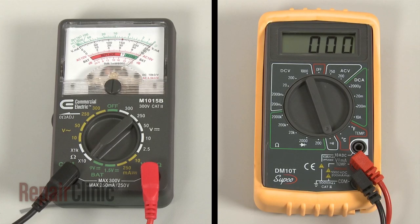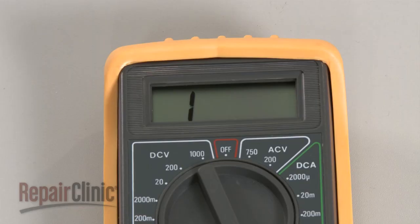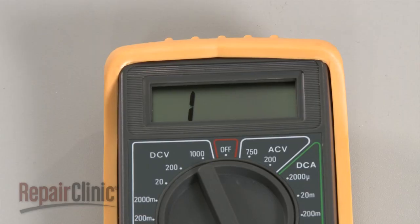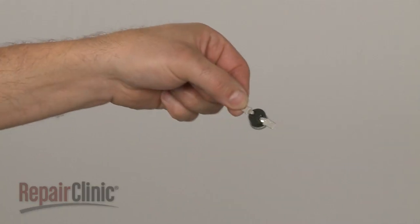If the meter reading shows zero ohms of resistance, the fuse has continuity. If the meter's needle does not move or the digital display does not change significantly, there is no continuity, which means the fuse has blown and will need to be replaced.